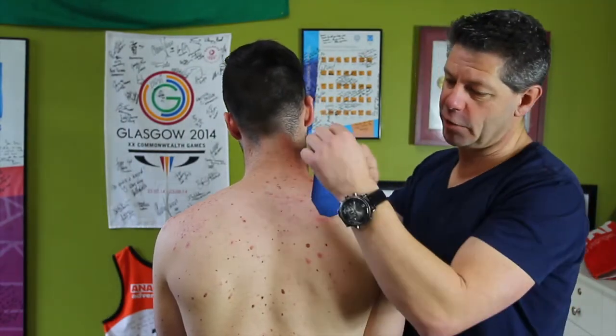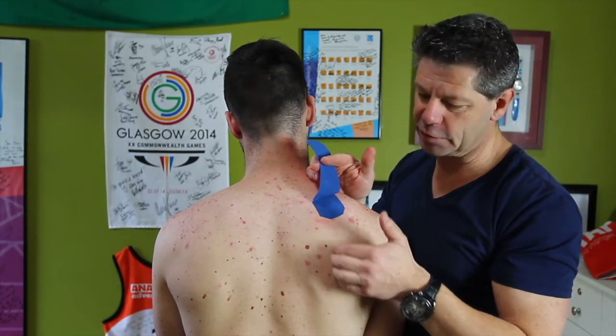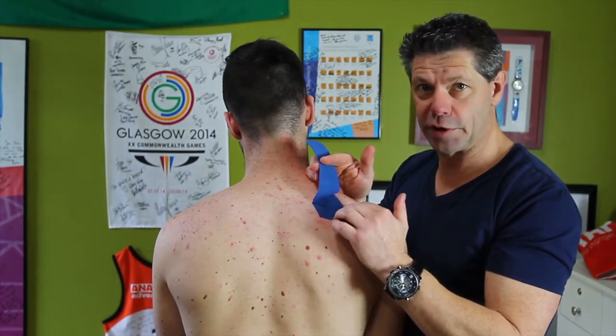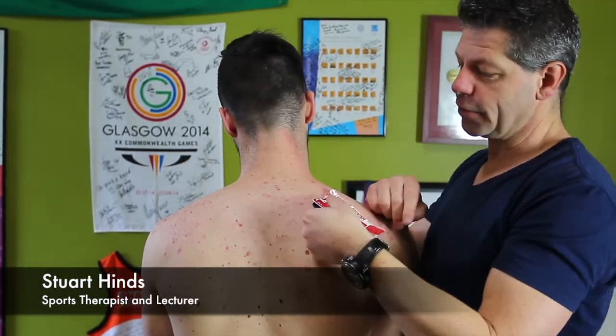Levator scapula. Our anchor point is going to be over the superior angle of the scapula. So if you travel up, find the medial border, come along, you'll find the superior angle. Obviously, levator scap attaches to there. So we're anchored down past there, as we've done before.